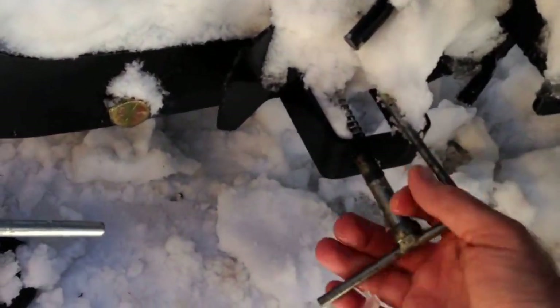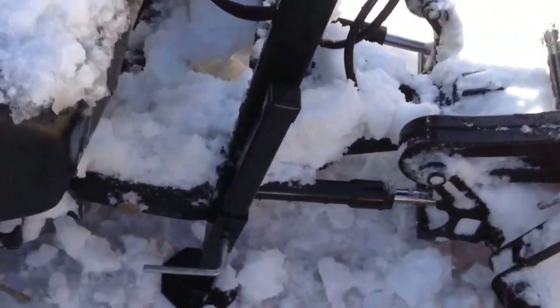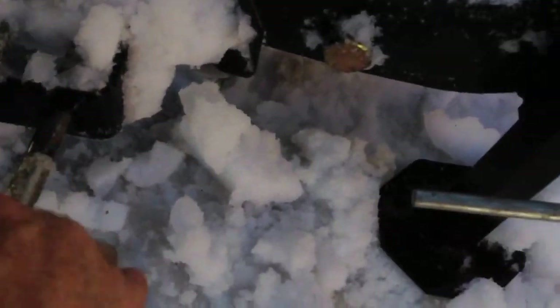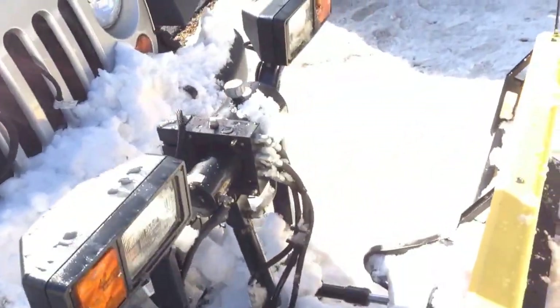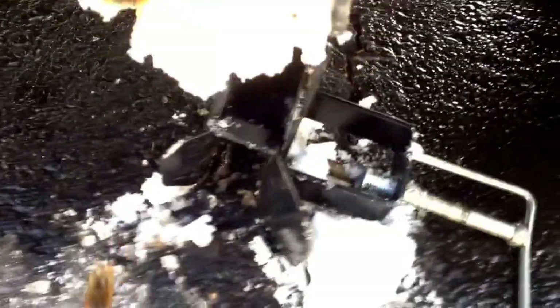Next you just pull out the spring — it's a little tight when it's in the open position. The connections come off pretty easily. Pull out the two pins and it's off.